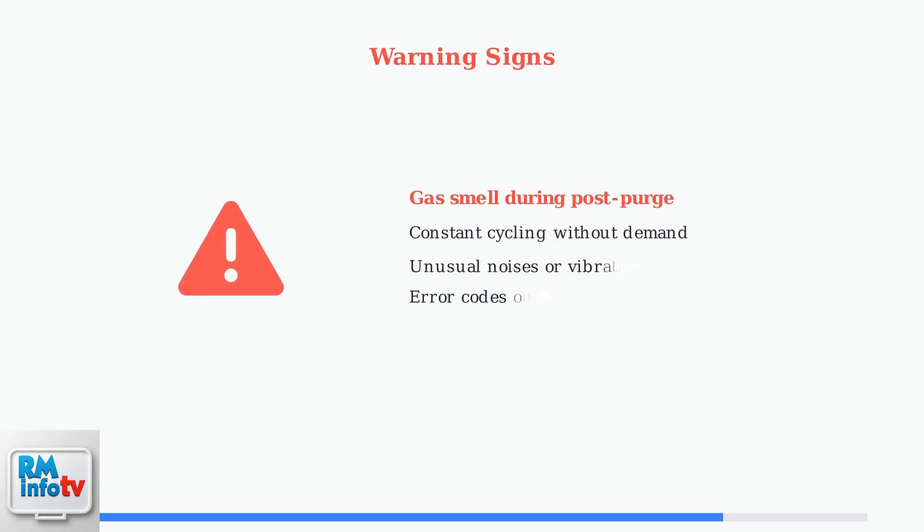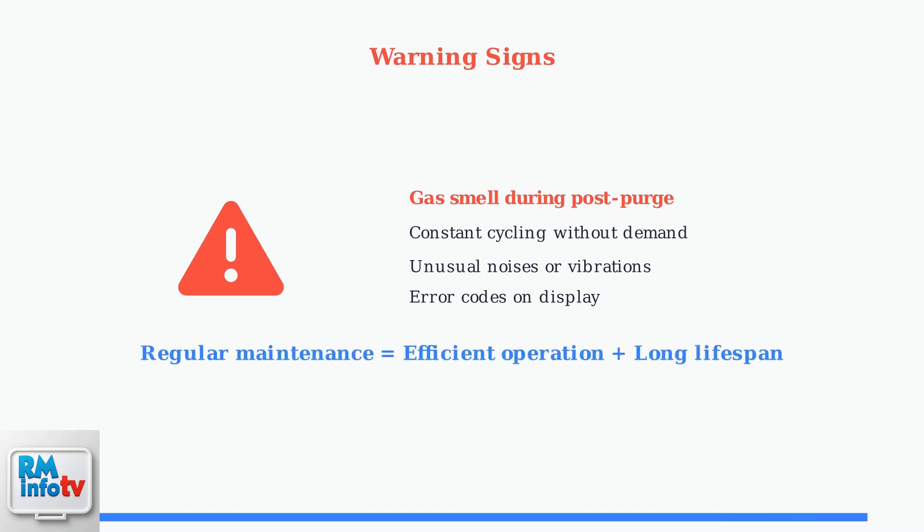Be alert for warning signs that indicate immediate attention is needed. If you smell gas during the post-purge cycle, this could indicate serious combustion or venting problems that require immediate professional service. Proper maintenance and attention to these warning signs will ensure your Navien water heater's post-purge cycle operates efficiently and safely for years to come.